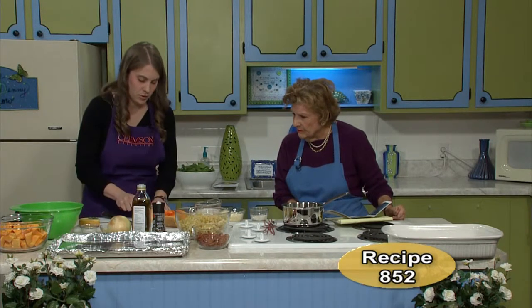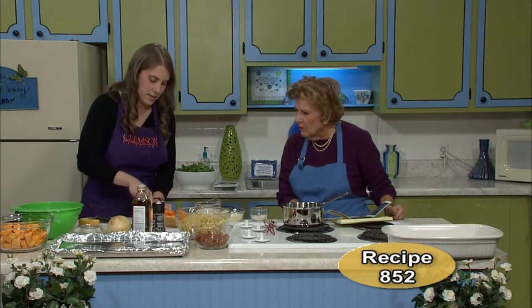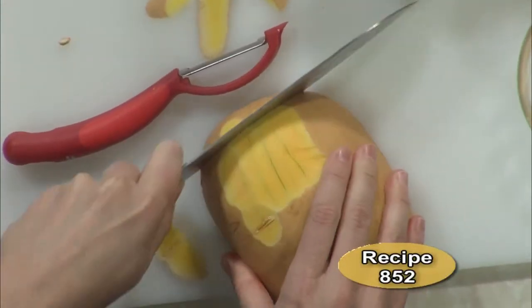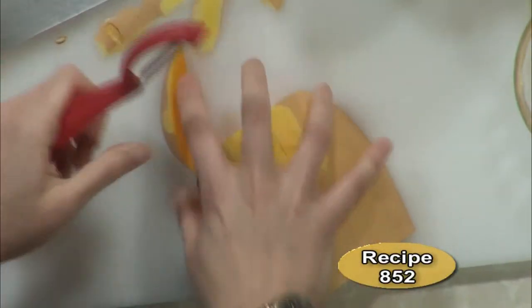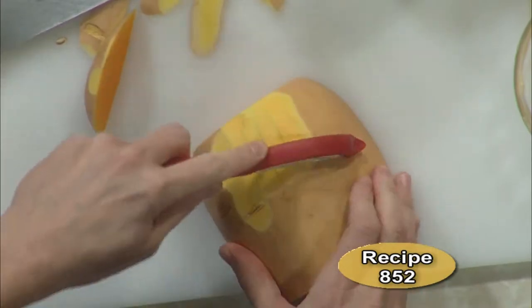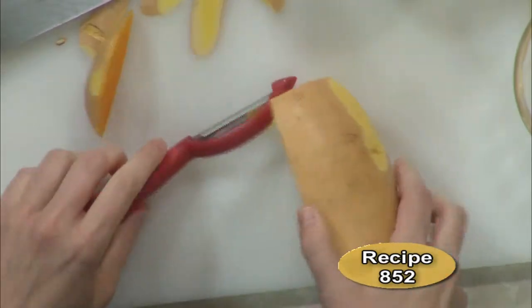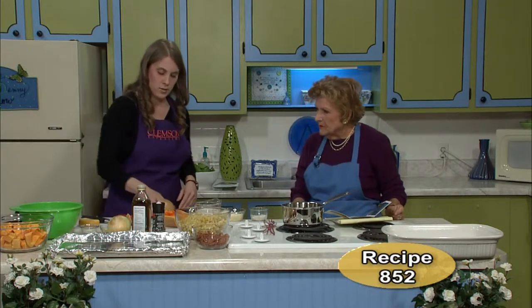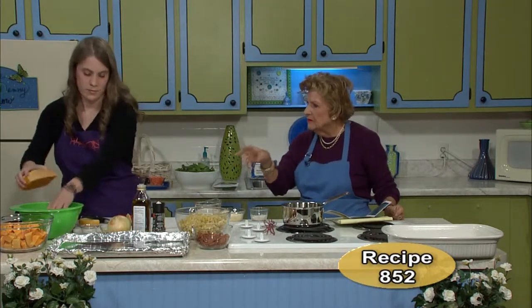You'd want to peel it — that can be a little bit difficult too. You can use a serrated peeler that makes it easier. You could also do this with your knife — sometimes I just carve around it with my knife, then peel that off, cube it up, and voila. Put it in bite-sized pieces in that bowl. The cubed butternut squash kind of looks like cantaloupe.